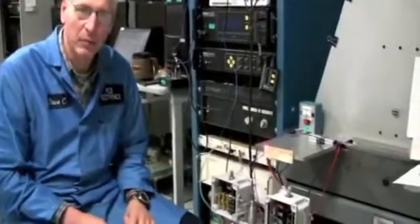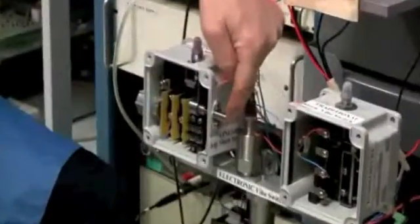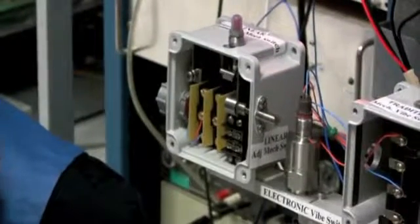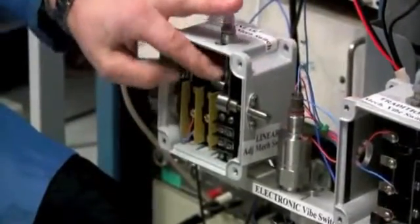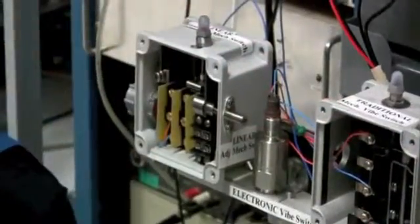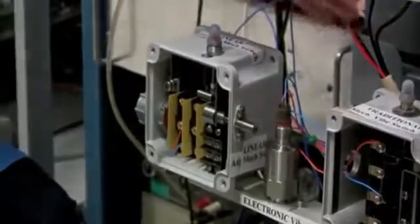A traditional mechanical vibration switch is set by adjusting the switch so that it can make it past startup, and then going a quarter of a turn beyond that. For this test, I have the switch set so it cannot be reset, and I'm going to go one quarter of a turn beyond that position. This is a much more sensitive setting than would normally be used in the field.